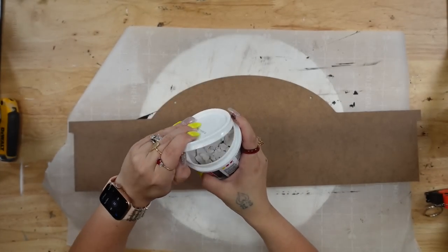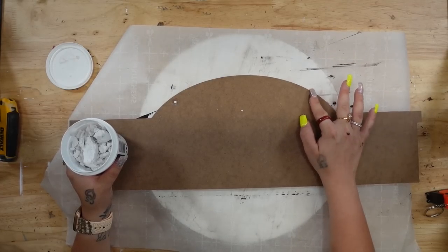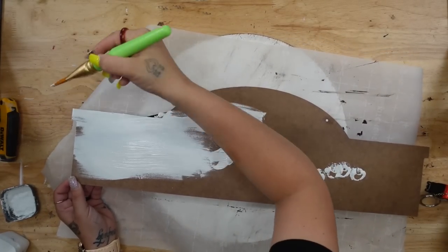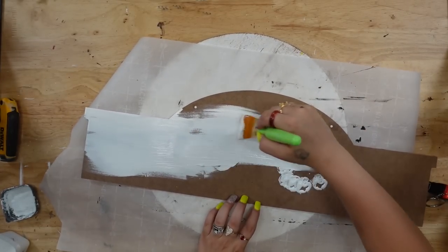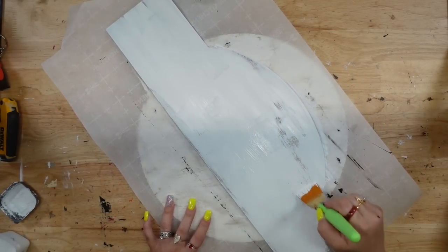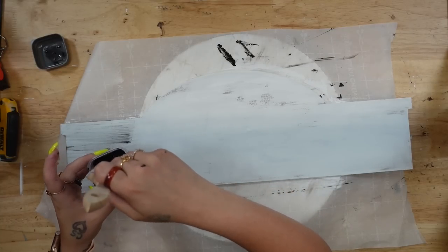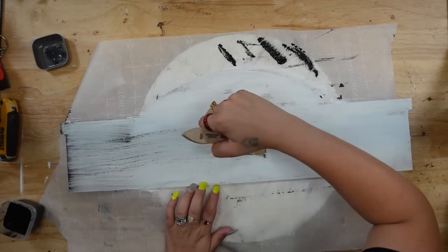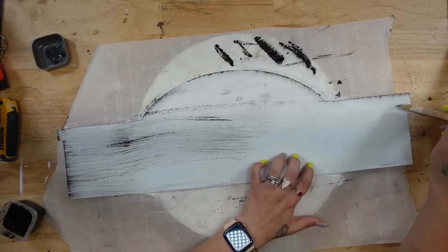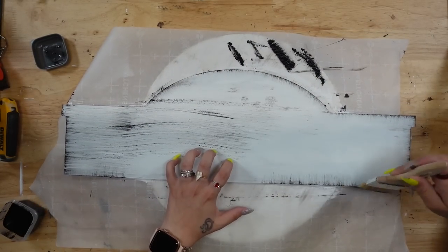Next, I'm going to take some lightweight spackling and just cover up those holes. Once the lightweight spackling was completely dry, I'm going to give this a distressed coat of my white Waverly Chalk Paint. I get these chip brushes from Home Depot — they are super inexpensive. I start by taking some Ink Waverly Chalk Paint on the end of my brush, dabbing off the excess, and then dry brushing all the way around my sign as well as the entire sign itself.